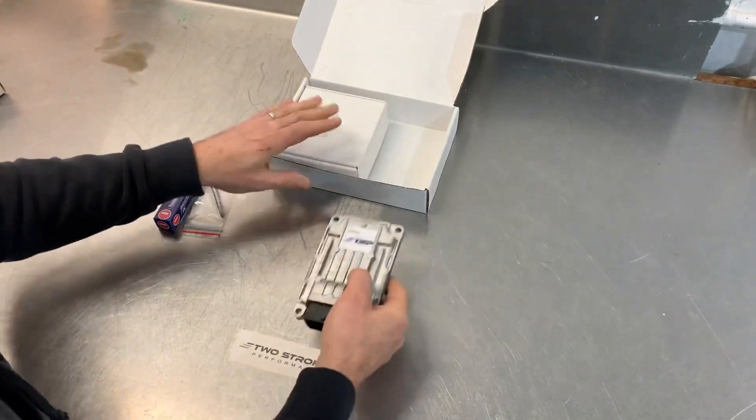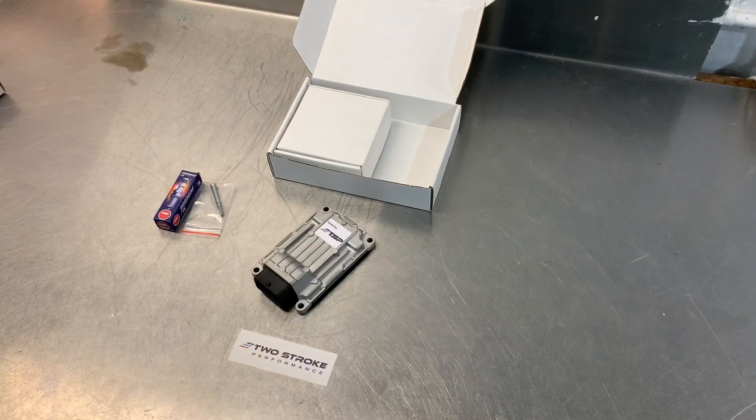Next thing we've got in the box is an ECU. When you buy one of these power kits you send us your stock ECU, we reflash it, we send you back the same ECU. You'll always get your own ECU back. It'll have modified data on it — basically we change the fuel maps, the ignition maps and the oil maps.